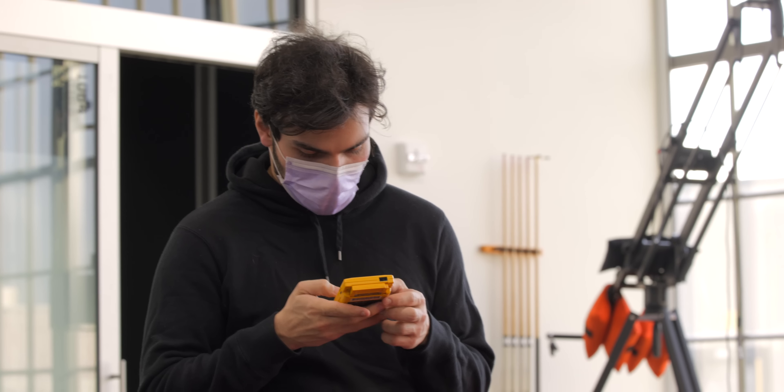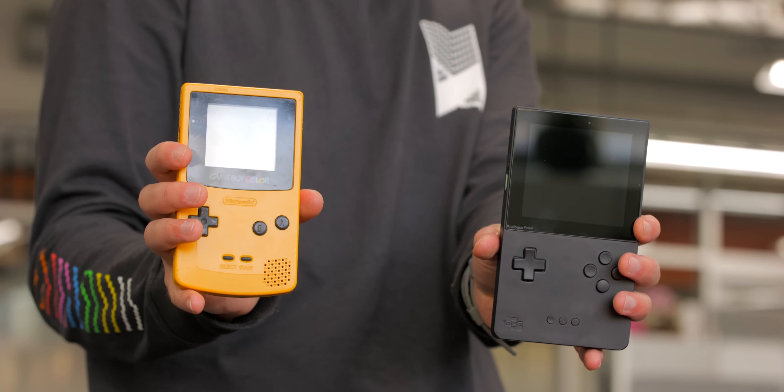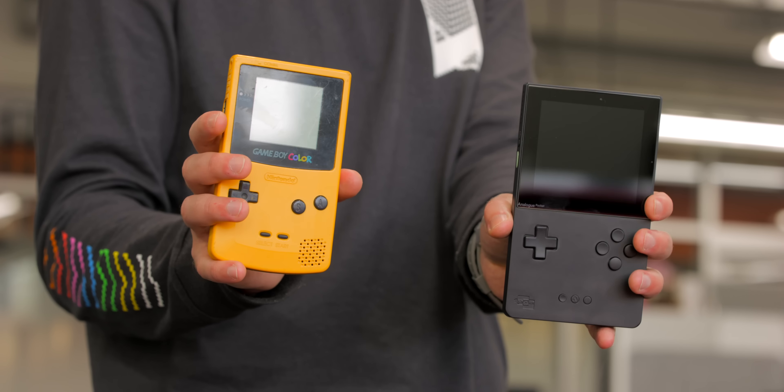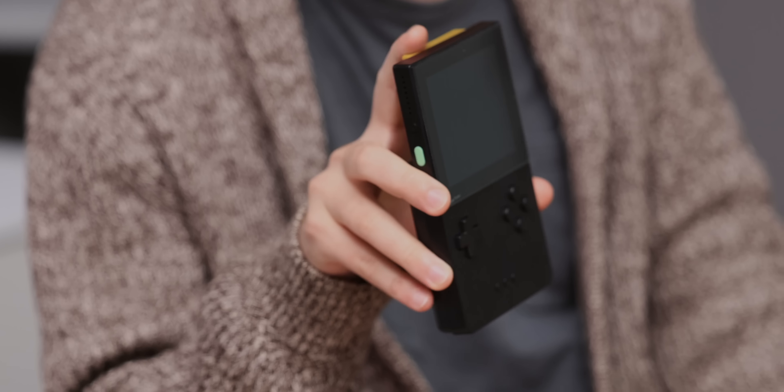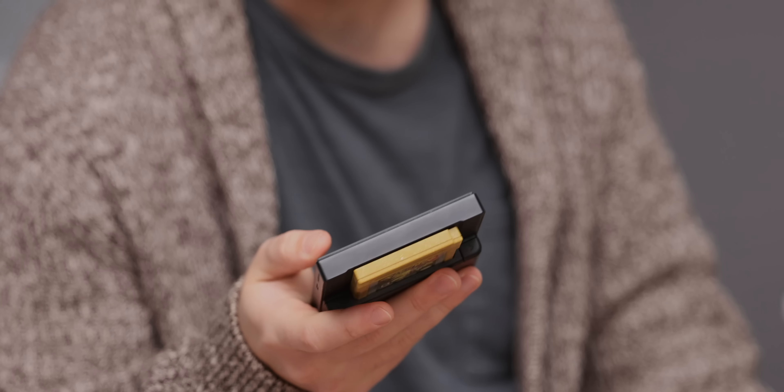As far as build quality goes, this thing feels very much like an original Game Boy Color. The texture is a little different on the pocket — it has a matte satin-ish kind of feel versus my old Game Boy Color which is pretty smooth and worn down. I don't know how this is going to hold up over time; in a couple years it could get just as smooth, but as of right now it's great. It is a fingerprint magnet though, which is really annoying.